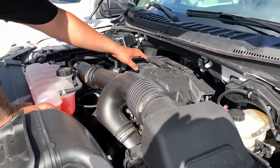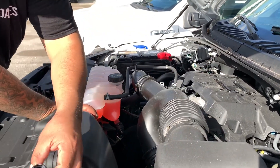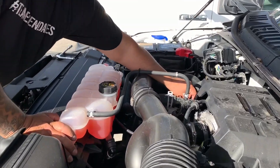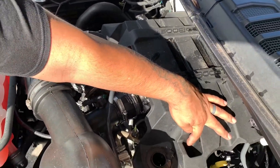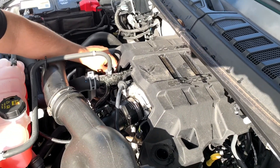First, I'm going to take off the engine cover. Check out your filler cap — there are going to be two bolts, one right here and then one over here. I've already loosened them up. You need a 10 millimeter socket.